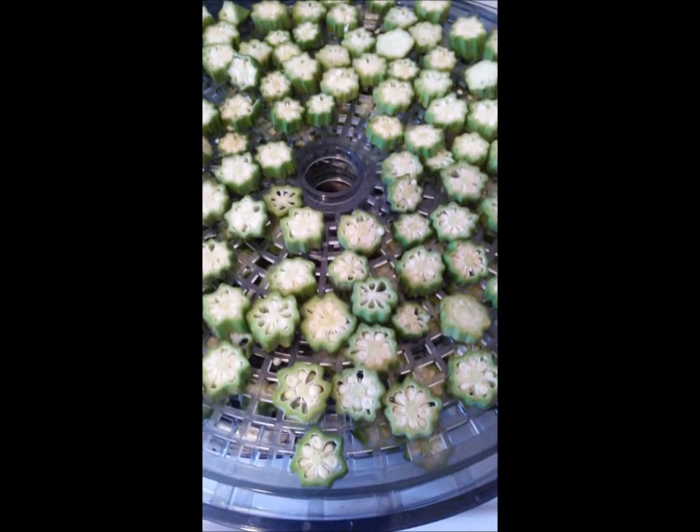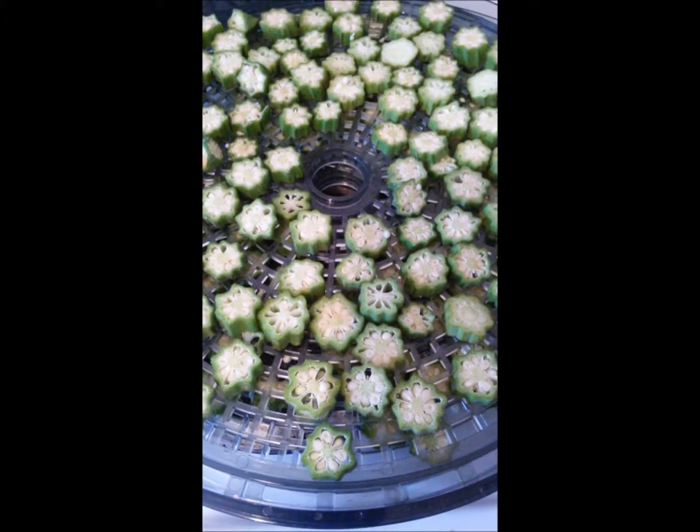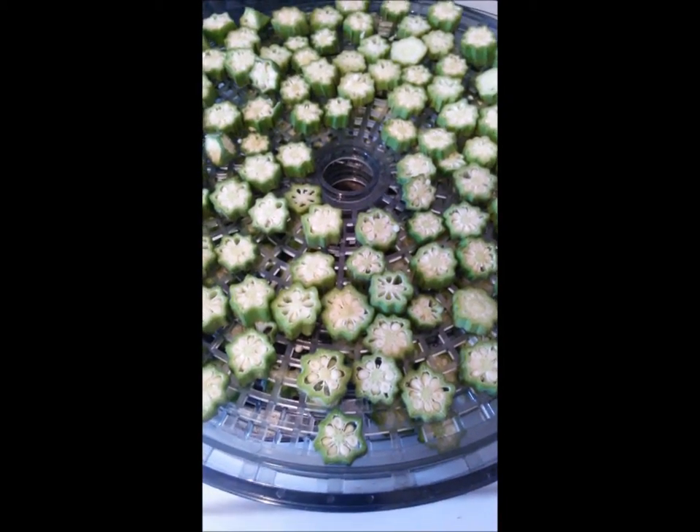I also had an idea — when I put these on these trays, I can dehydrate these for some of my meals in a jar. So I'm going to do that as well, so I'm going to freeze them and dehydrate them.